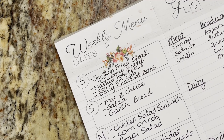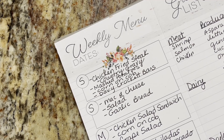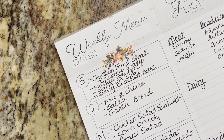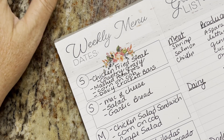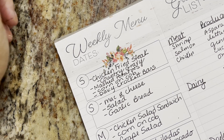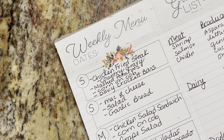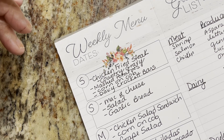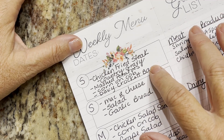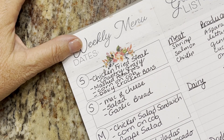Hi everyone, it's Shelby. Welcome back to this week's meal plan. Saturday, we are making chicken fried steak. Haven't made it in a while, with country gravy and mashed potatoes that came out of our garden. We're going to have some wonderful corn on the cob that our neighbor brought us. I'm going to make some Davy Crockett bars — I'll put a link for those in the description box.